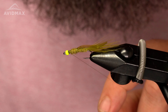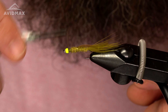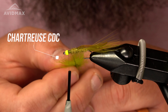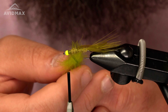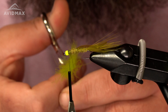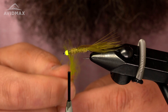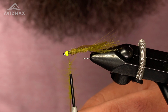Next I'm going to put a dubbing loop in here and add my CDC. The CDC I'm using is a chartreuse CDC. I like to just put the feather in the dubbing loop like this and then just cut the side right next to the stem. If you're new to this, it'd be a good idea to use a dubbing loop clip to make it a little easier. Once the CDC is in there, give it a spin — spin all that up.